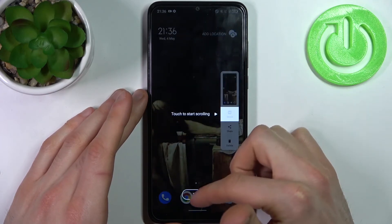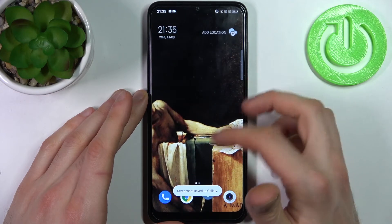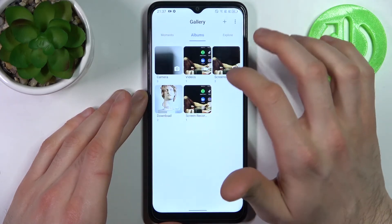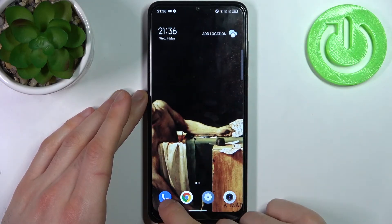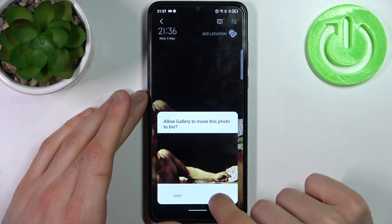You can find these screenshots in the gallery, in the screenshots album. Here they are — our screenshots. From here you can share, edit, or delete these screenshots.